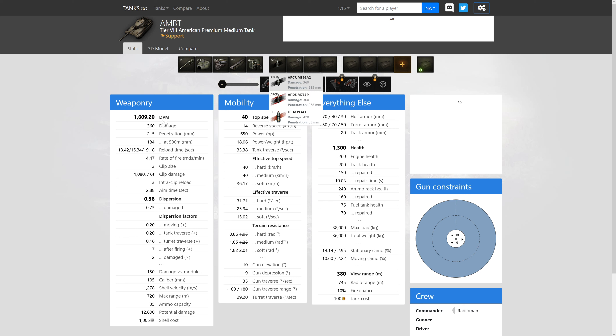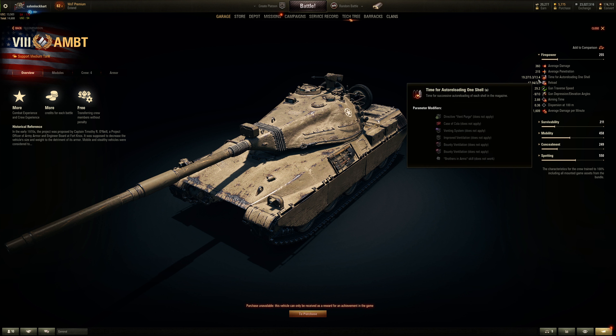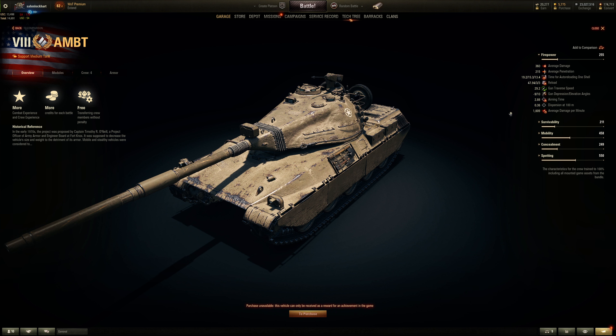Inter-shell reload time is okay at 3 seconds — not bad. Shell velocity is great; it's an APCR round, but no 5 degrees of normalization. Overall the firepower is okay — alright-ish. It does burst about 1000 damage in the span of 6 seconds, which is surprising, but it takes about 50 seconds to reload. So it's similar to the AMX 5100. You have to make sure you're using the last shell and only use the burst when necessary — that's how you play auto reloaders.